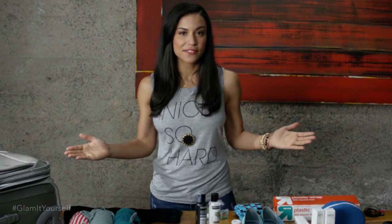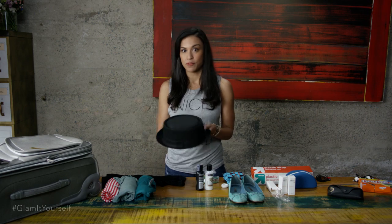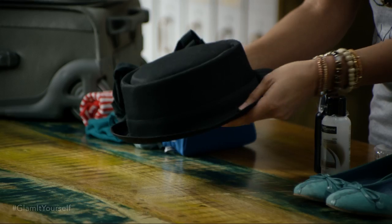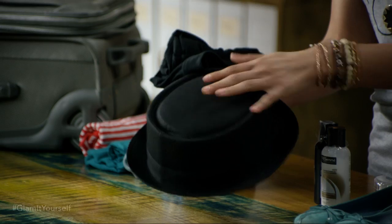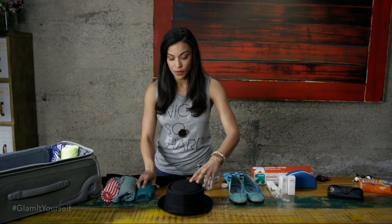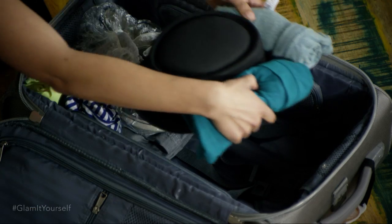If you're going somewhere tropical, I like to pack a lot of hats. They're also great if you've been traveling and haven't washed your hair and you just need to throw a hat on and still look pretty chic. I like to put a t-shirt in there to keep the hat from getting smushed, and then you're going to want to stack clothes around it so the brim doesn't get bent.